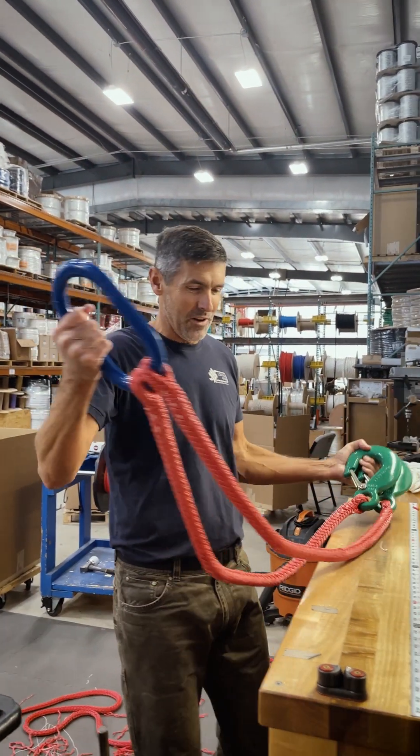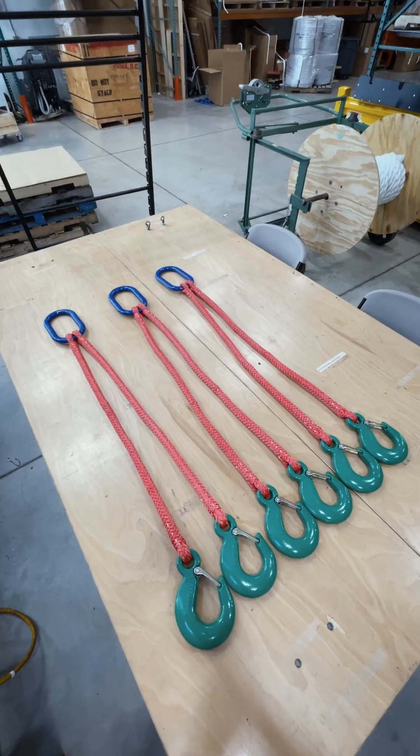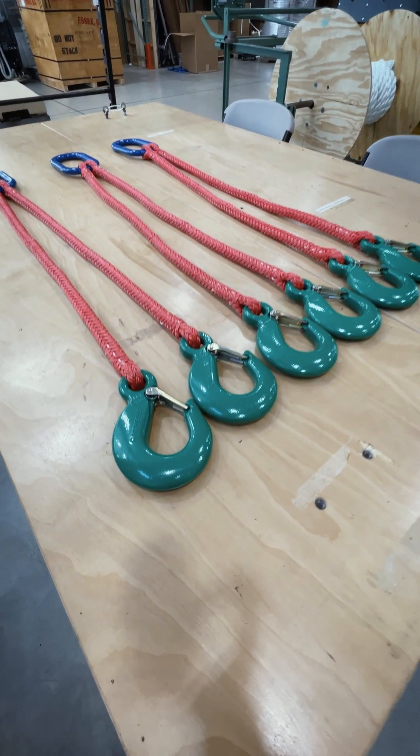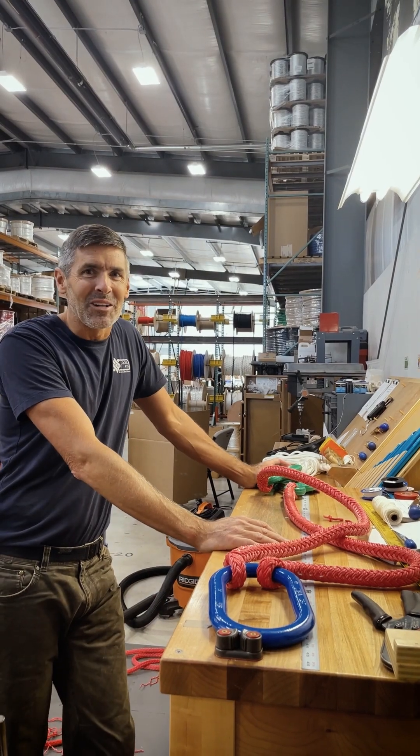Kind of a tricky one, kind of a fun one — definitely the overkill project of the day. So if this is your order and you know who you are, this is how it's done. Thanks for watching.